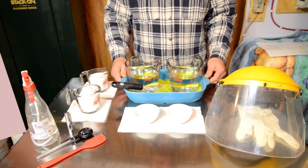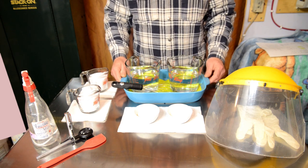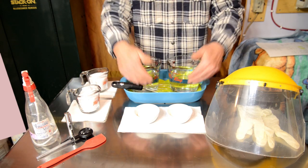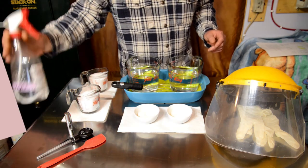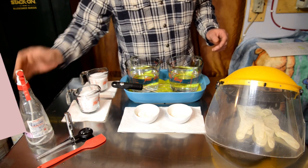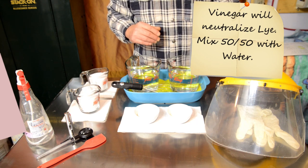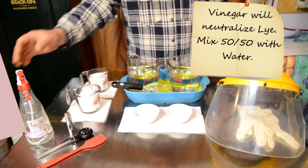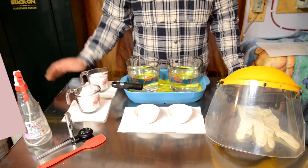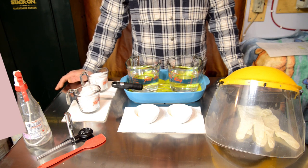Lye is caustic and will give you a chemical burn if it gets on you, but nothing to be afraid of because we take precautions. We've placed our water inside an outer ceramic dish so any spillage is contained. We also have vinegar on hand — vinegar neutralizes lye. You can have it in a spritzer bottle or a bowl with a 50/50 water-to-vinegar mixture and a cloth beside you. Keep your eyewash station close by as well.